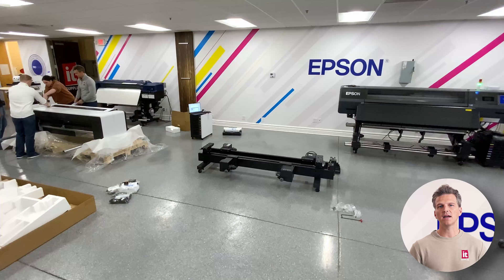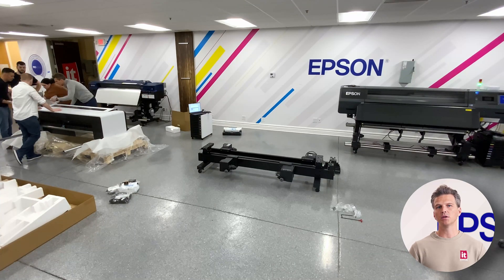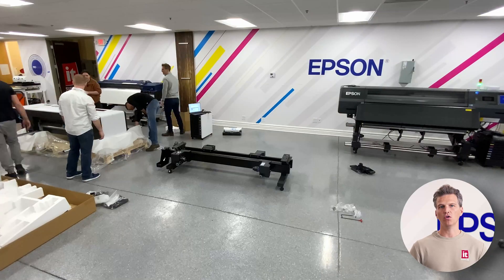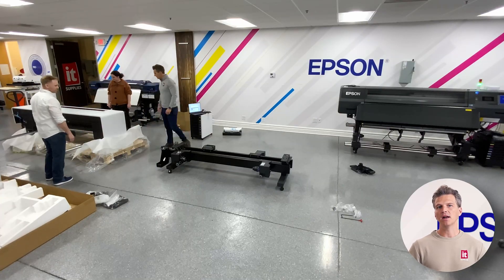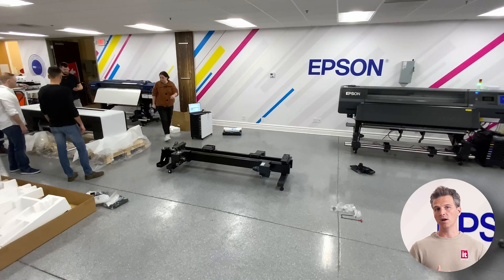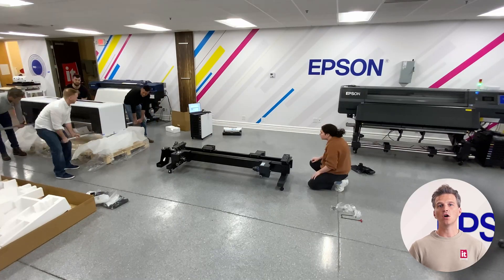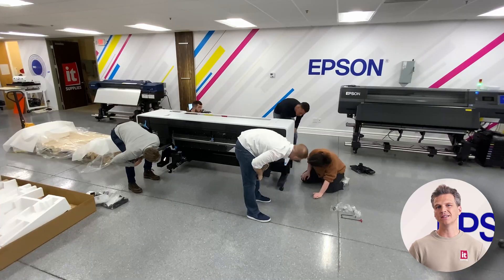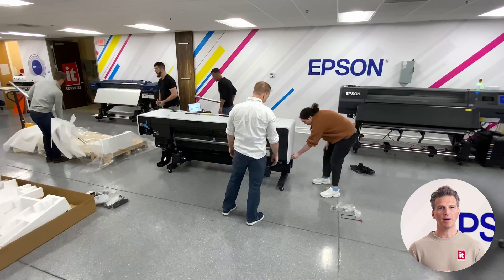Of course, the printer is on casters and we have customers that will put the printer up against the wall during operation and then wheel one end of the printer out when it's time to change a roll. When it's time to put the printer onto the stand, our techs will need your help in recruiting additional muscles for this one big lift. The printer is just over 750 pounds — with the included poles, this is a four-person lift and should only take about 30 seconds.